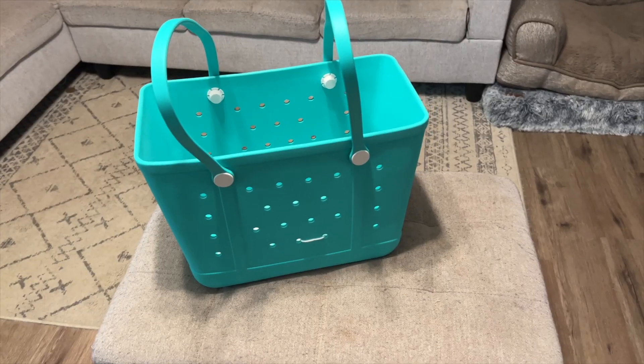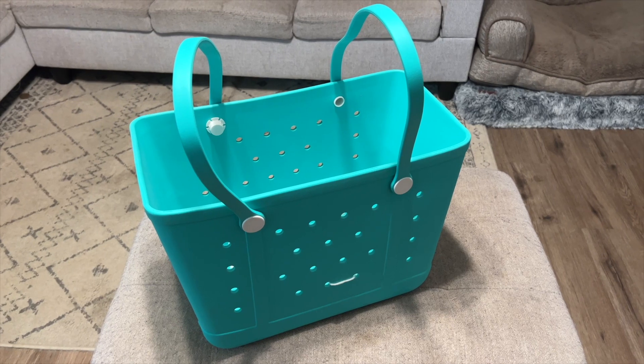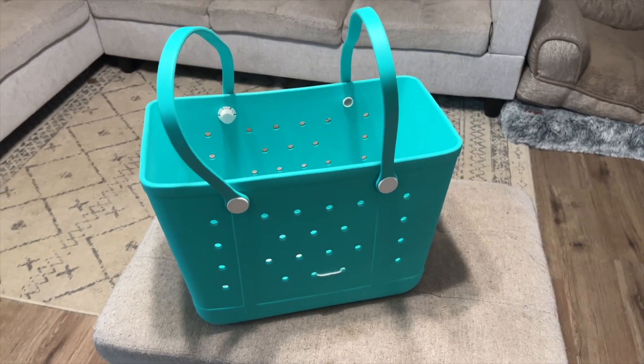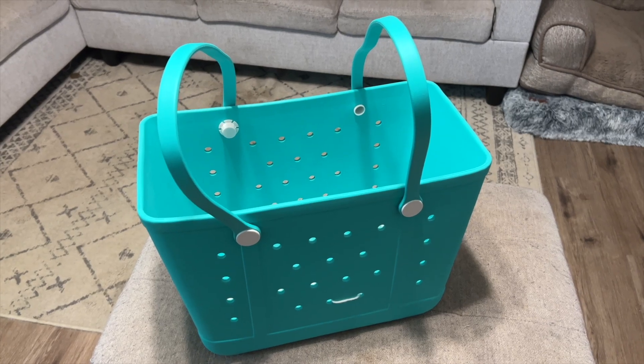Here it is all put together. It is waterproof, it is sand proof, it is perfect for the beach. Thanks again to this company for sending it to me. Thank you all for watching this demonstration — we'll see you in the next one. Deuces.